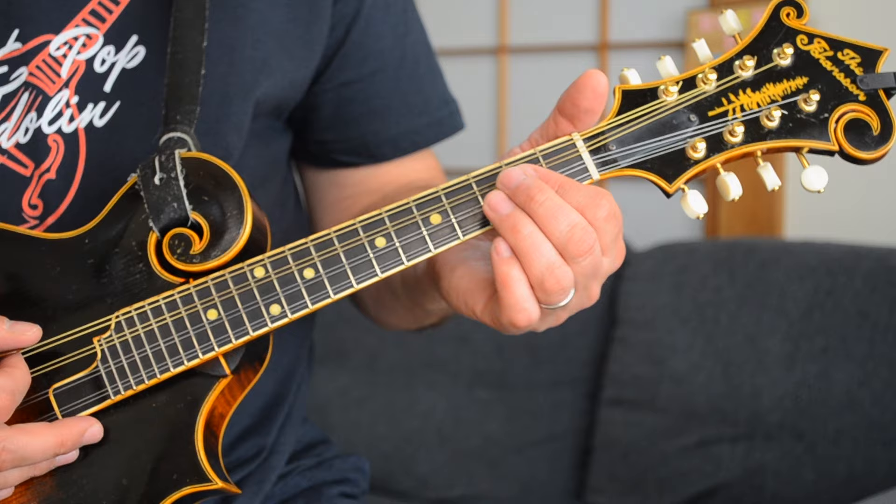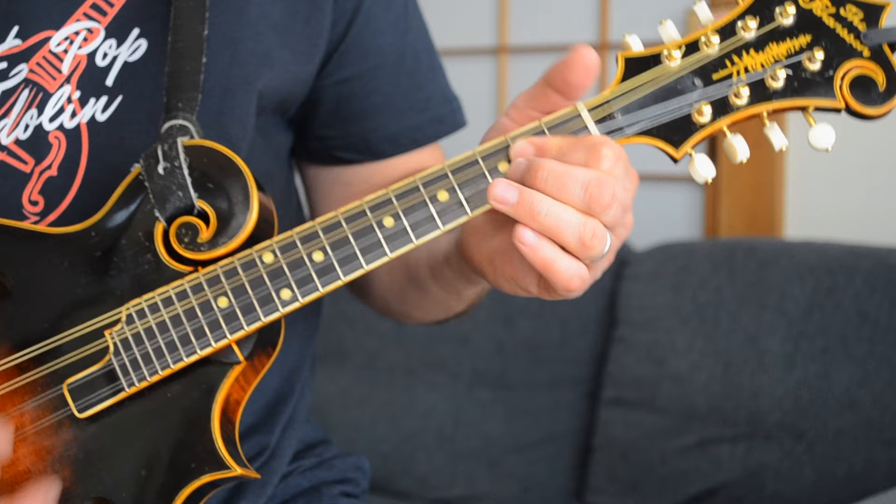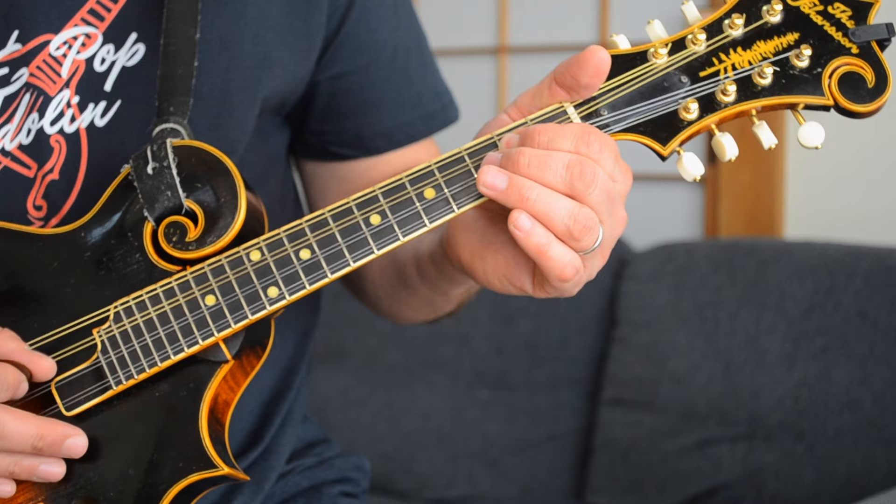Let's take a look at this classic rock song called Summer Breeze by Seals and Crofts for mandolin. The opening of the song is only two chords — it goes E minor to a C. Some people play an A minor 7 there as well, but I prefer the C, which is a little bit easier on the mandolin. You're arpeggiating the E minor chord: open G, second fret, and second fret on the D and the A. Then into your cowboy C, which is second fret here, third fret there, and open G.